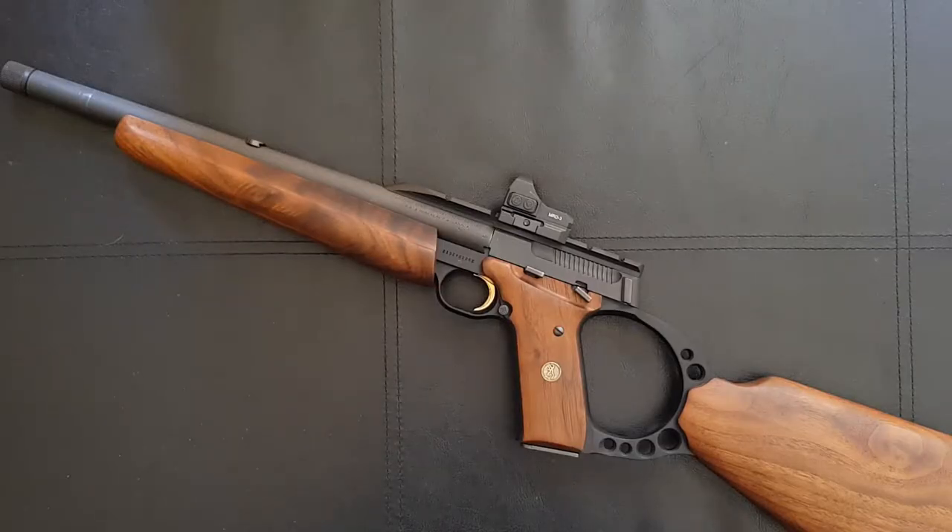Hello everybody and welcome to another detailed gun review. Today we're going to be taking a look at the Browning Buckmark rifle. I may refer to this as the Buckmark carbine in this video — I have a shortened version here with a 13 inch barrel and carbine is certainly the term I would use to describe it. I have seen these sold as both the Buckmark rifle and carbine, but I believe officially it is the Buckmark rifle.